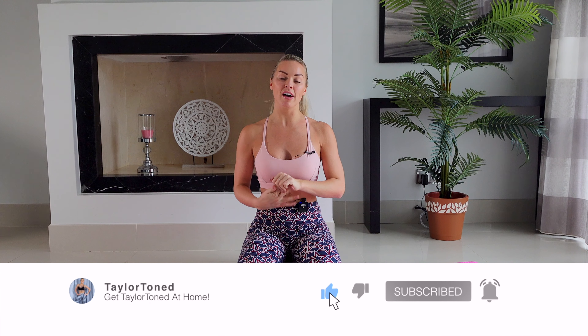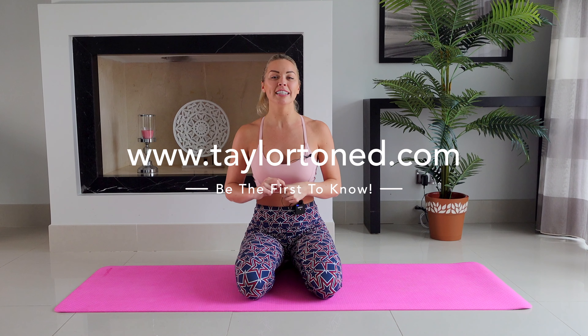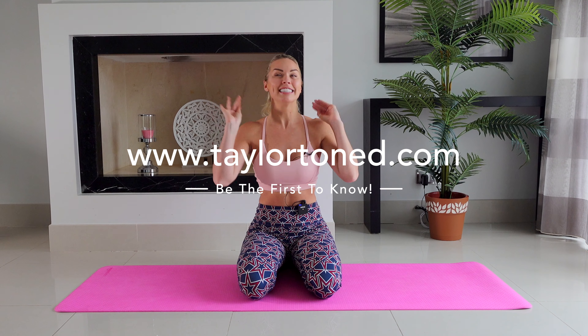If you haven't hit subscribe already, do that right now. Press the bell so you get notified every single time I upload a brand new workout, which is every Tuesday and Thursday. I've also got a mailing list at www.taylortoned.com — I'm revealing some very special exciting news in January and you'll be the first to know if you join. Also give me a follow on Instagram at taylortoned. This one's going to be fantastic — I can definitely feel that the abs in this one is going to be a burner. Let's get straight into the class.